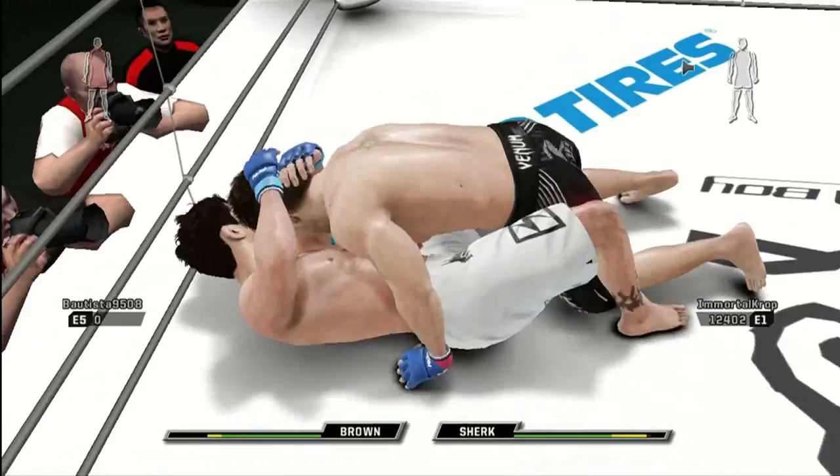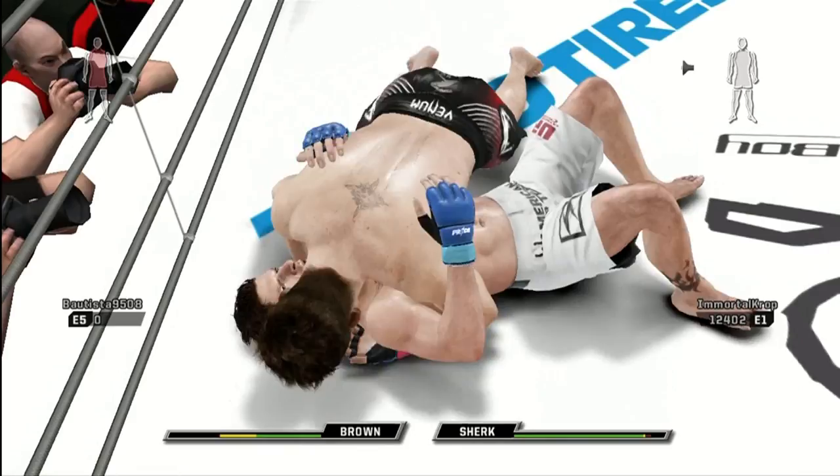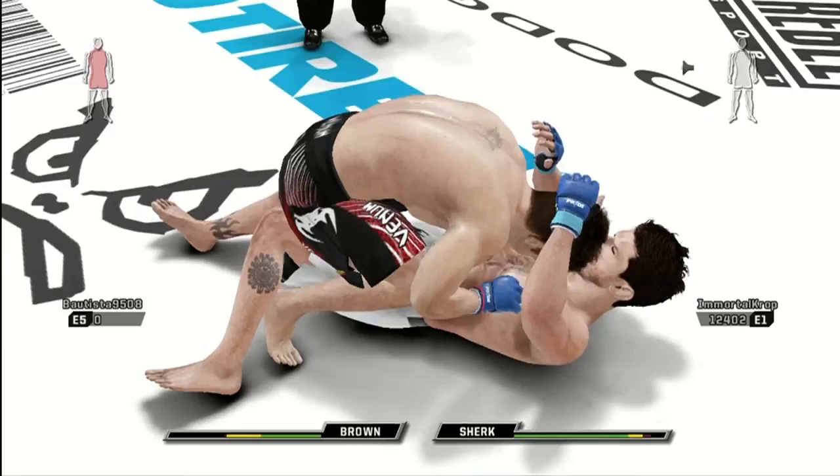There's the half guard. Back to side control. Nice control from top position. He connected there a couple of times. And they're back in the crucifix. Now back to mount. These punches are brutal — blasting those punches down.